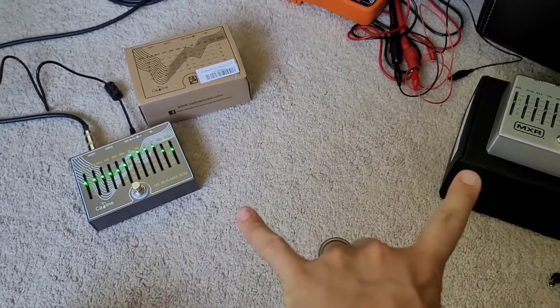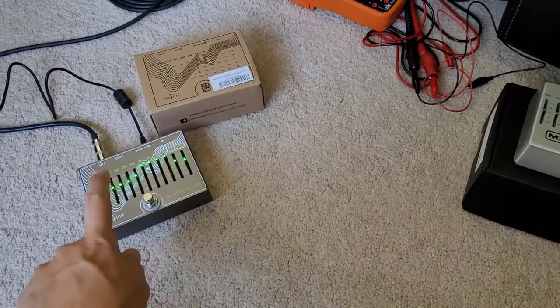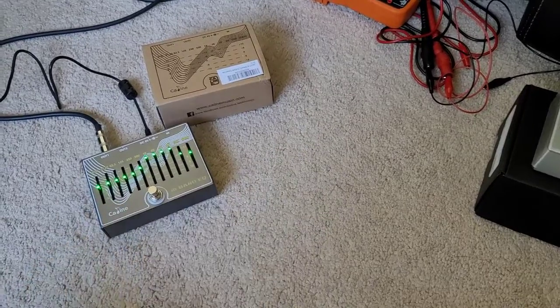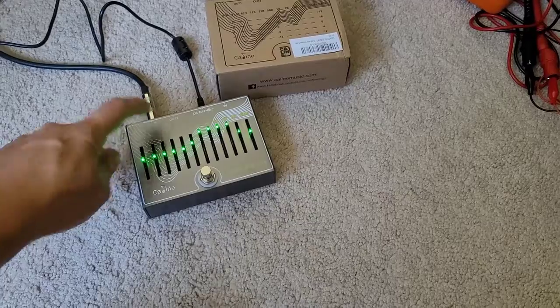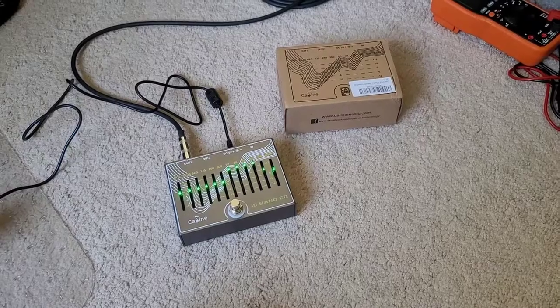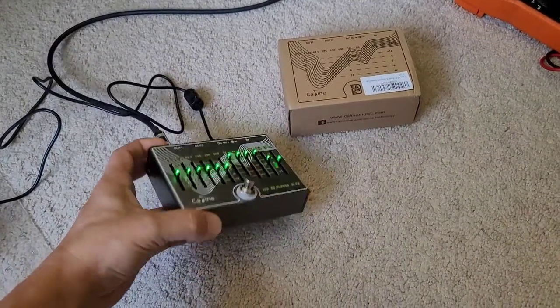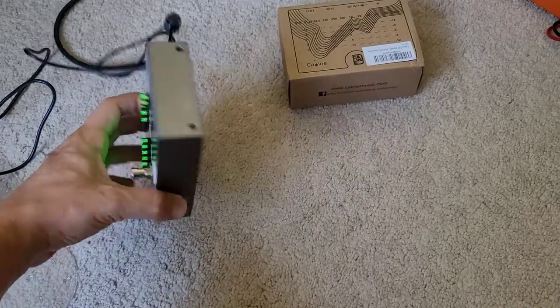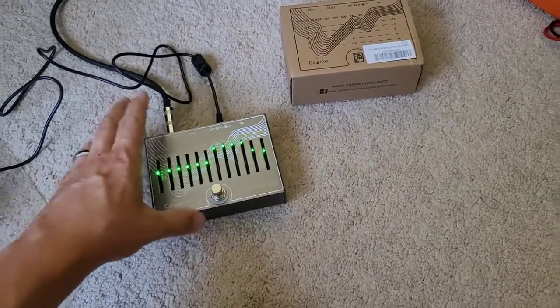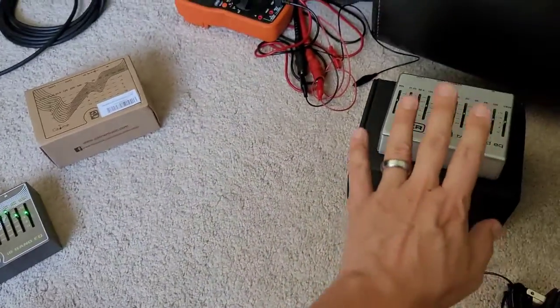The thought would be that each of these would perform equally well, but unfortunately this one does not. It's not exactly the fault of the chip — it's actually the design of the circuitry inside. Speaking from a build quality perspective, the outside is made of an aluminum chassis, and it's pretty well built. In fact, it's probably equally built as the MXR.